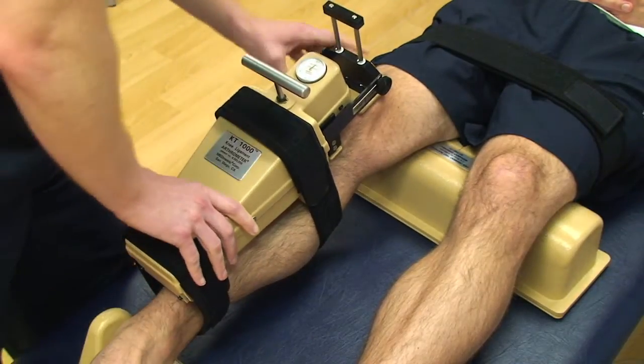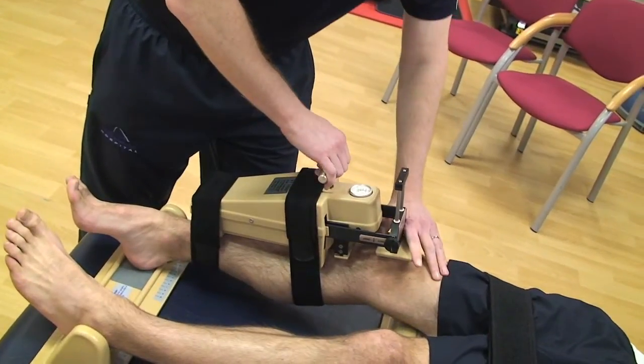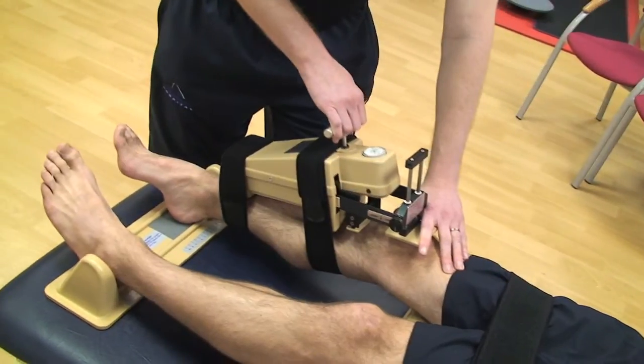We at MLH Physio work closely in conjunction with Mr. Jara, the Orthopaedic Knee Consultant, to provide this test and give him a quick, accurate result as to whether you may have suffered an ACL tear.